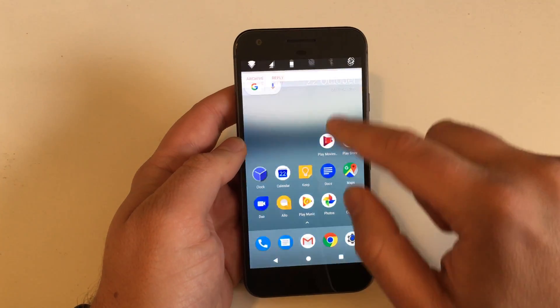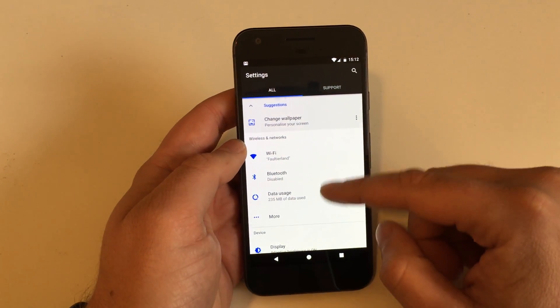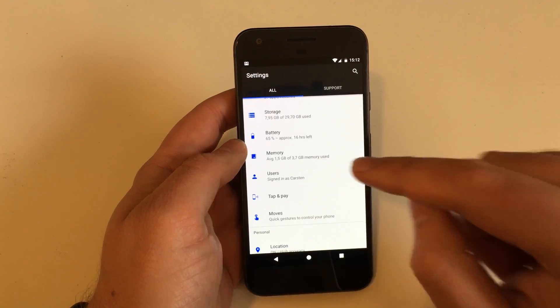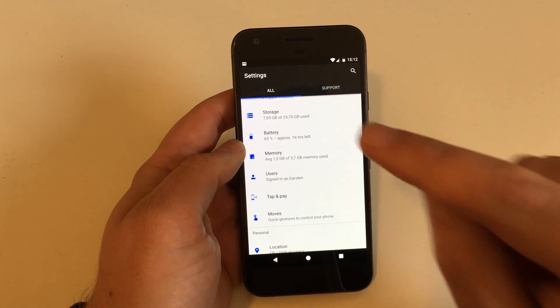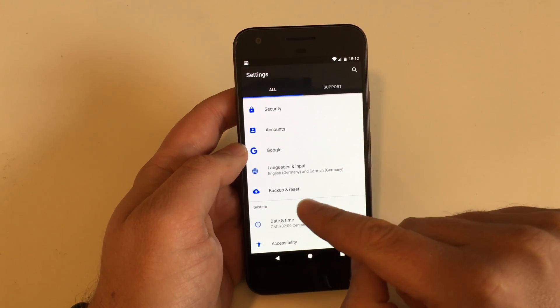As always, head over to Settings. This is exactly the same as on any other Android device, even on a brand new Android 7.1 device. Scroll down until you find the point Backup and Reset.